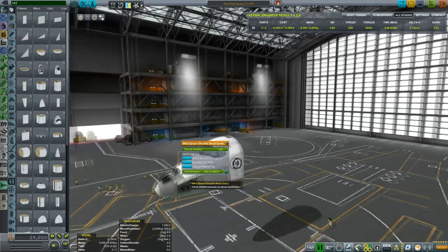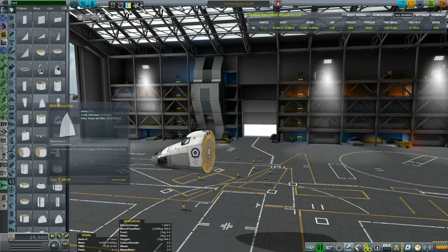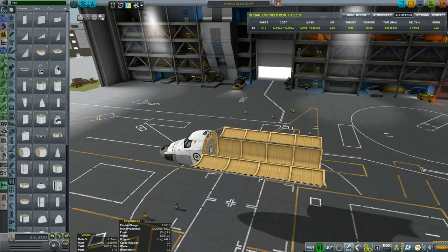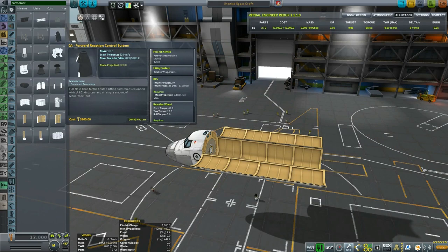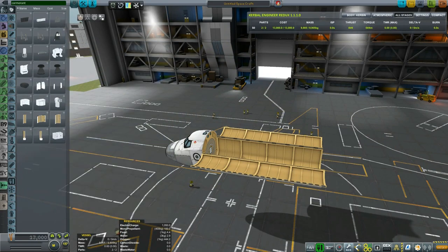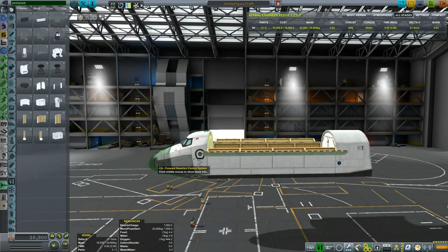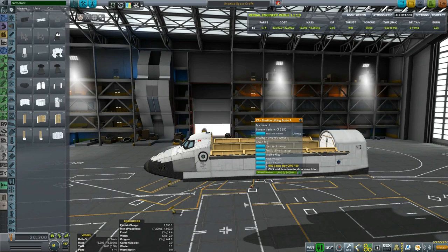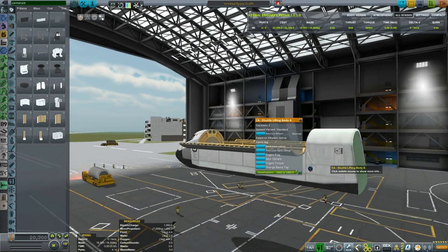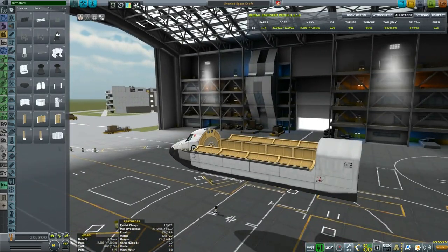I'm looking for the correct components — I clearly selected the wrong one, but the idea is to use Mark III components together with the mod Cormorant Aerology. I'm putting the forward reaction system and also the shuttle lifting body at the rear. The question is which one to use — the one I've put has a slanted rear end, more adapted to the shuttle. Buran characteristically has a 90-degree rear end.